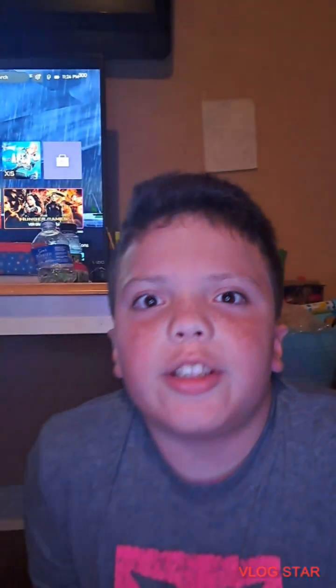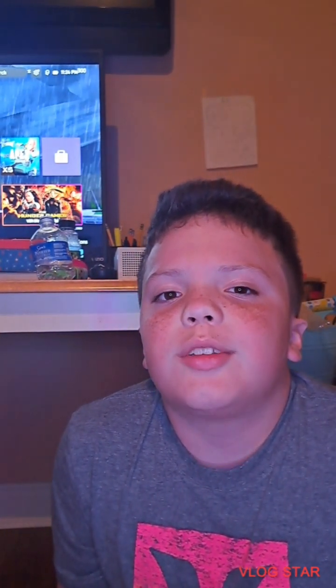Hopefully you enjoyed this video. Make sure to like and subscribe, and I'll see you next time. Goodbye!